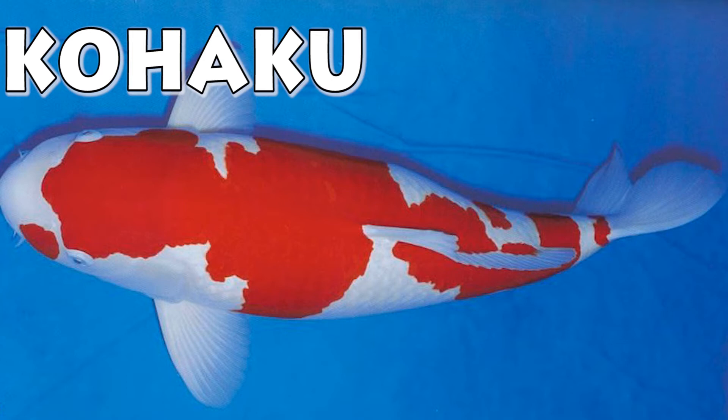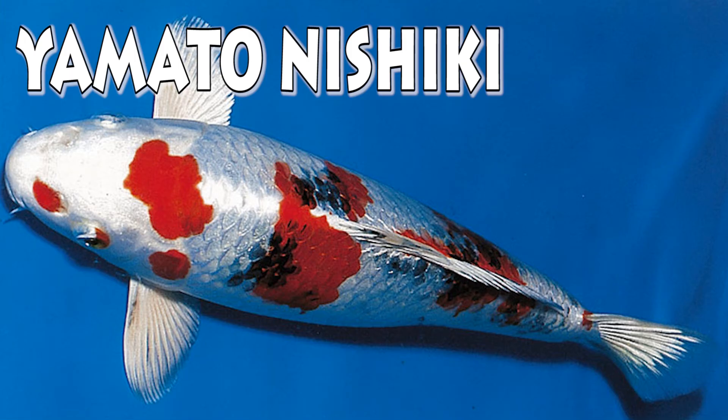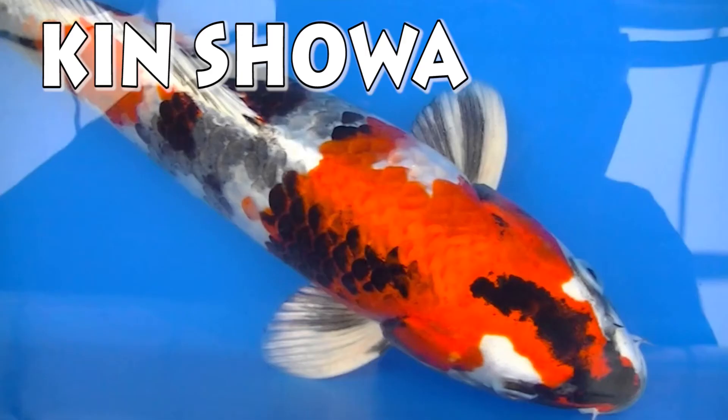Kohaku is a white koi with red markings on top of it. Sanke is a white koi with red and black markings. You also get a metallic sanke called Yamato Nishiki. Showa is a black koi with red and white markings. Metallic showa are called kinshowa.